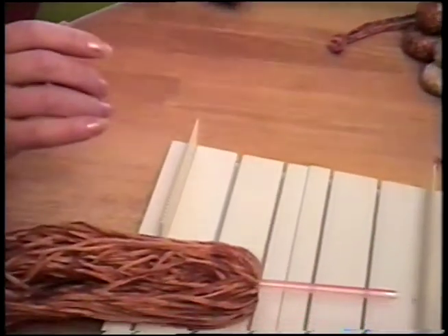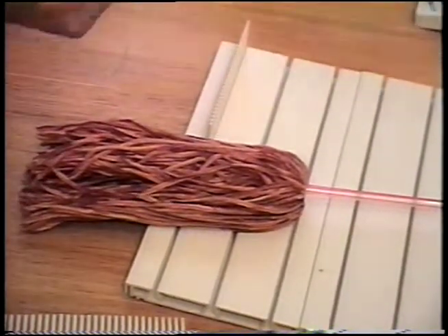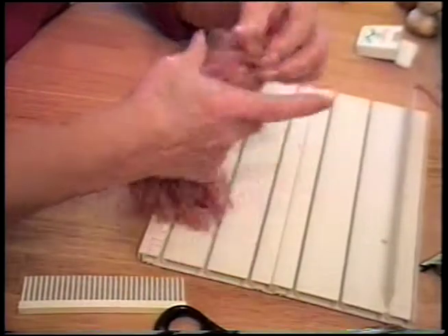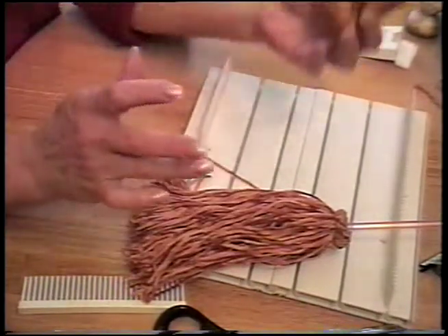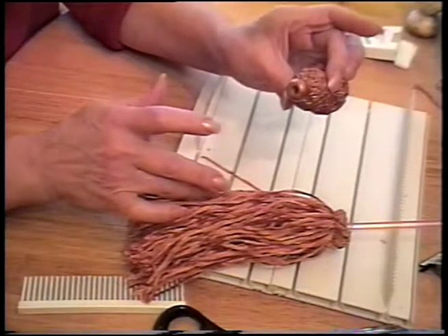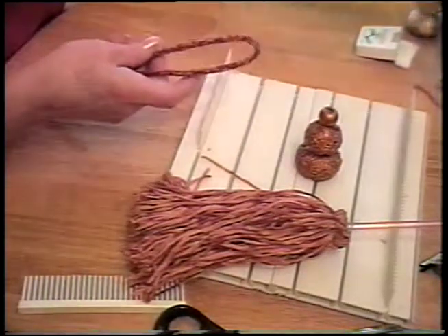I'm going to tie it with my floss. I'm going to jump ahead a couple of steps — that's your cut fringe tassel. Now I have a top here that I made before; this is just some braid stuck to my tassel top that came in the kit, and painted it all copper color, and I also have some cording — we'll show you how to do that in a while.